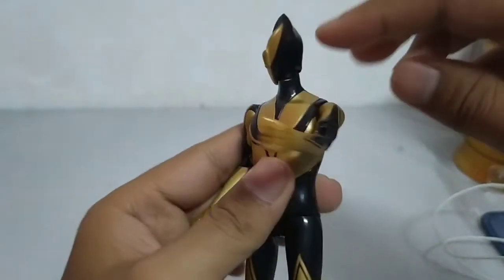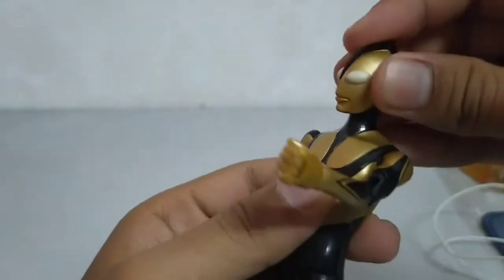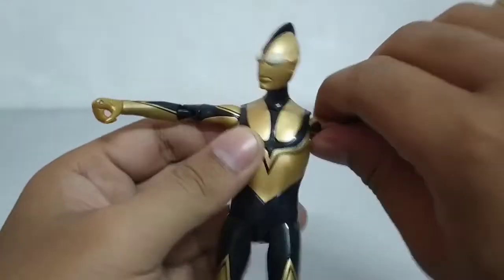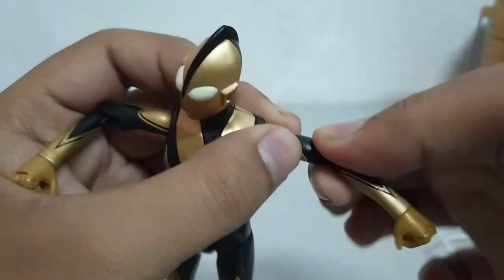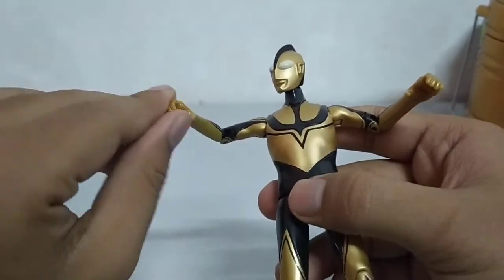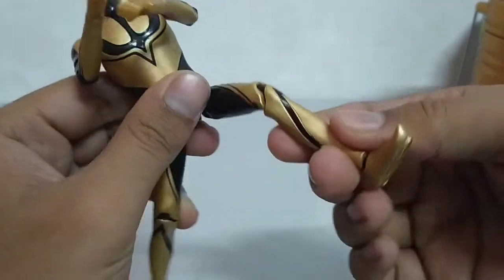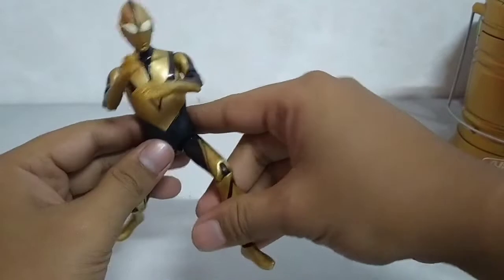Macam biasa lah, articulation dia yang terbaru boleh pusing habis. Kita lihat di bawah. Tangan boleh pusing, ketat sikit, tapi boleh gini sini boleh pusing. Dan tangan macam biasa lah. Warna di bawah jarang ada warna kuning. Ni kaki dia — articulation dia ok, so nice.